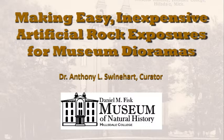There may be better ways, and I'm not trying to profit from YouTube, so you may find better approaches. But I thought it would be useful to share what I've done and give some ideas to people making displays - whether for a classroom, a small college museum, or a county museum - where budget constraints mean you can't hire a design firm. This first video is about making easy, inexpensive artificial rock exposures for museum displays and dioramas.